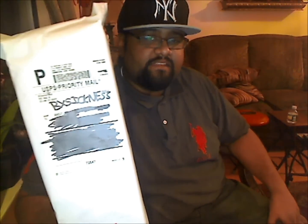What's up YouTube, this is BX Sickness and this video is an unboxing. Just received this today and this is an early birthday Christmas, so I'm gonna open it up.